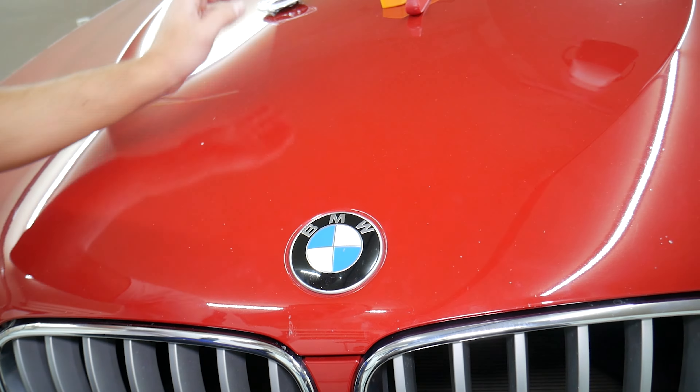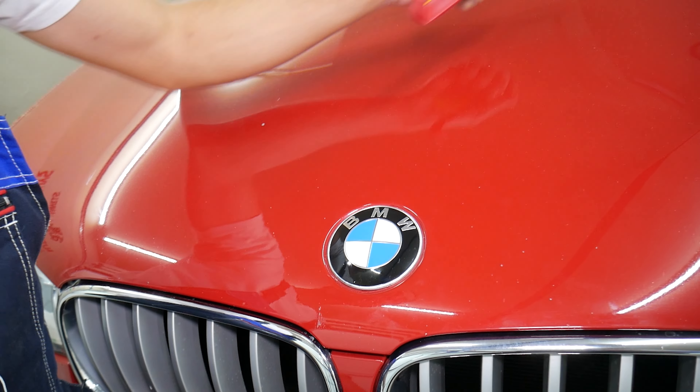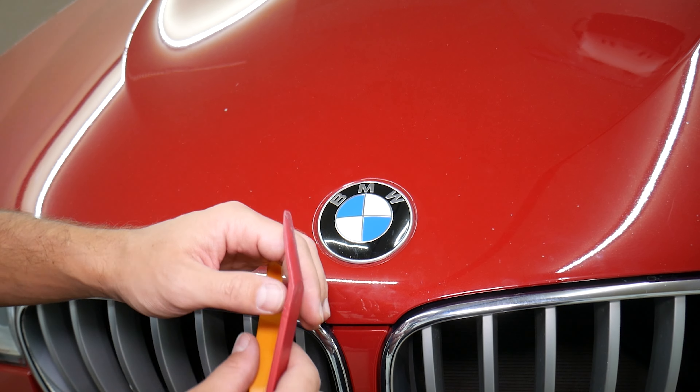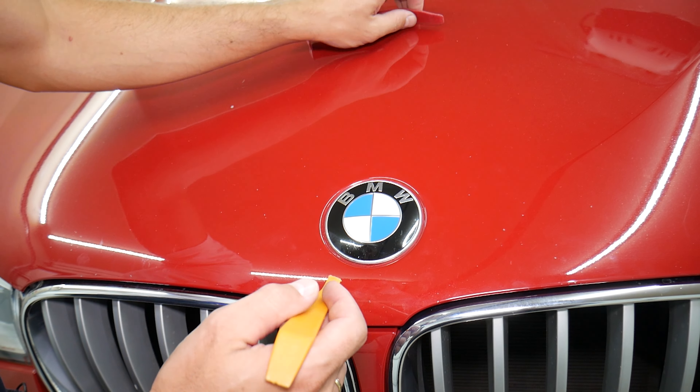You can sometimes do this with just a credit card — get it underneath and pop the emblem out — but sometimes a credit card isn't strong enough. If you get plastic panel removal tools, those are really nice. Get the fine, thin one; they're plastic so they won't damage your paint unless you're super aggressive.